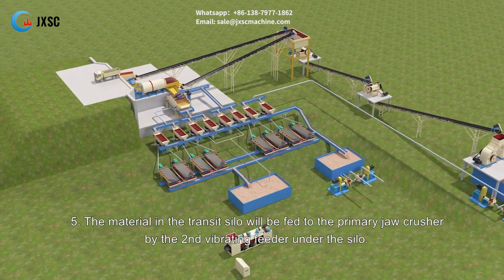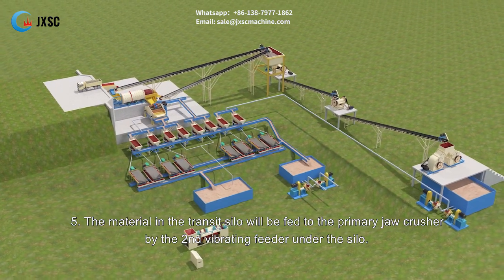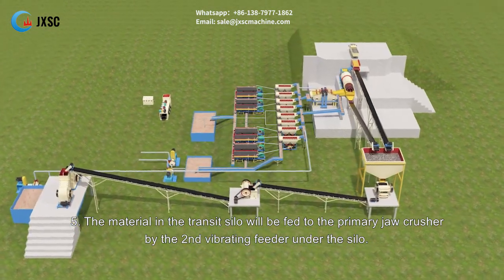Step five: the material in the transit silo will be fed to the primary jaw crusher by the second vibrating feeder under the silo.